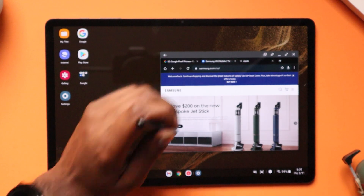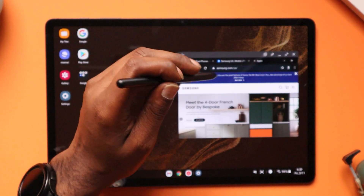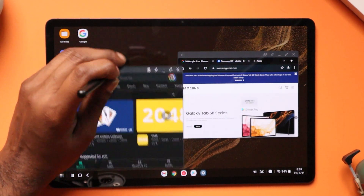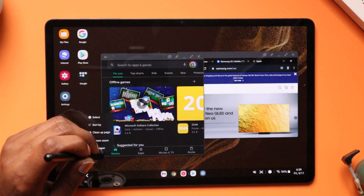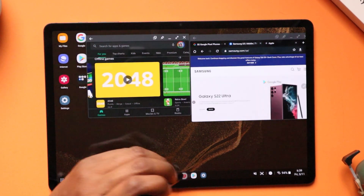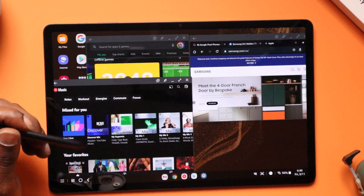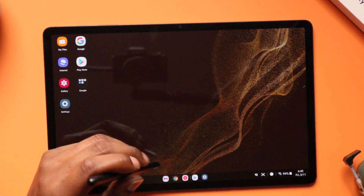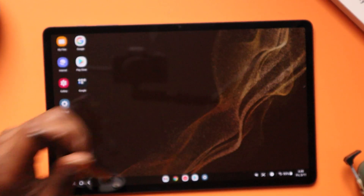Swipe down and we turn this into a floating window — you can move it anywhere and resize it to any size you'd like. Let's open up the Play Store, and that comes in its own floating window as well. You can resize and run multiple apps, so you can be multitasking like a beast. Multitasking should be no problem using the Tab S8 Plus. Swipe up to make them all go away, swipe up again and clear all — gone just like that.